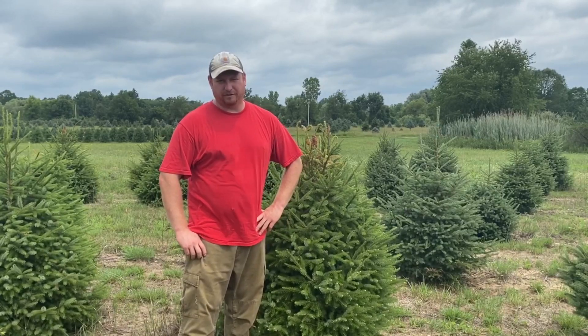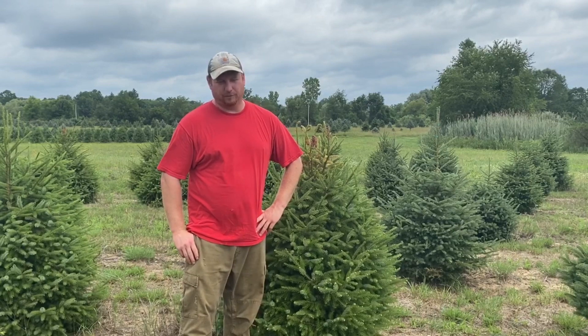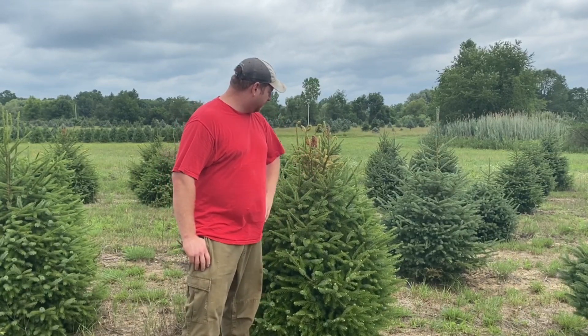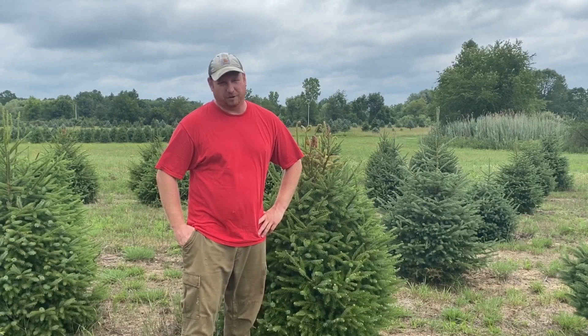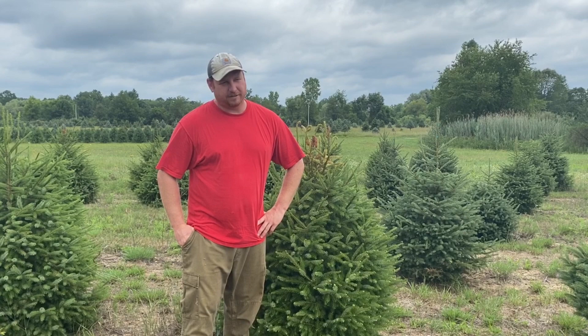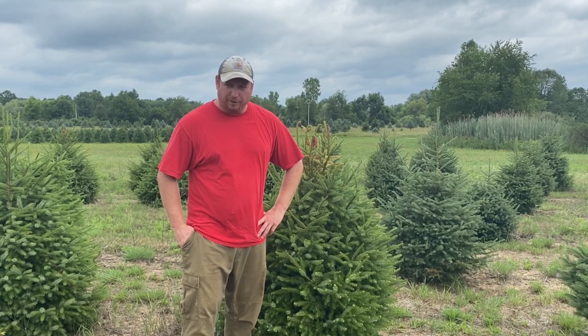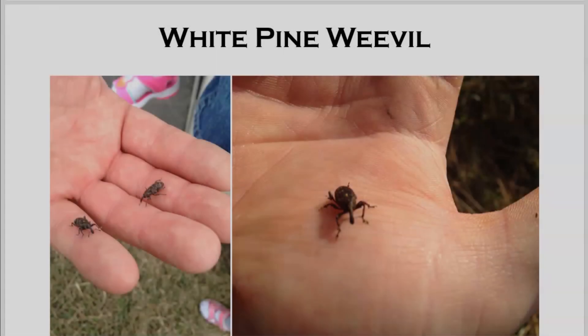Hi, I'm Tony Stefani with Hillside Christmas Tree Farm. Today we're doing some pruning out in our spruce field and we noticed the white pine weevil damage, so I decided I should probably do a video on this. We're going to talk through the life cycle of the insect, the things to look for when scouting, what to do next year, and how to correct it. Let's get into it.